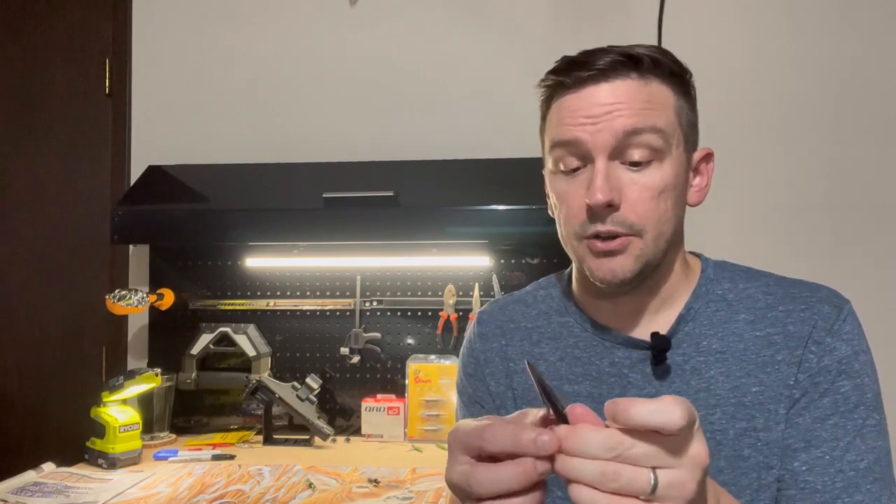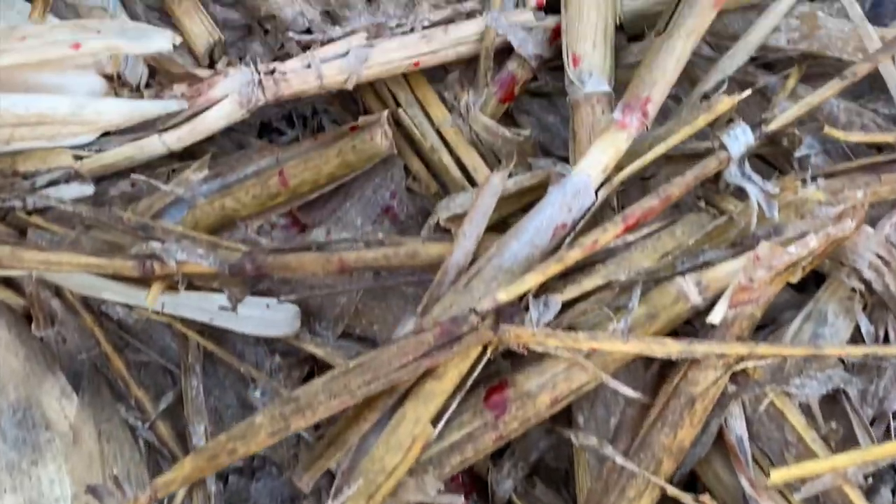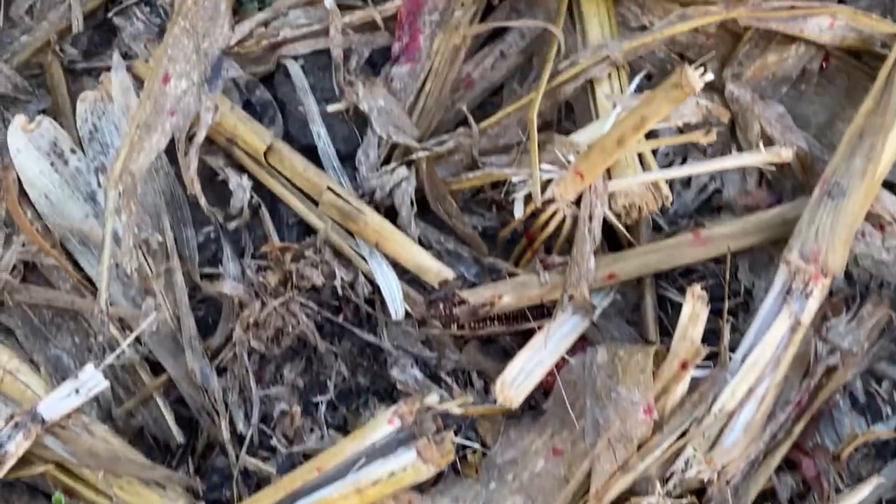On the doe I killed with it, I hit her a little high and it blew right through. She went 80 yards with a beautiful blood trail. I may have some video of that blood trail I can throw up here, but it was a great blood trail and I didn't even need it because she didn't get out of sight.